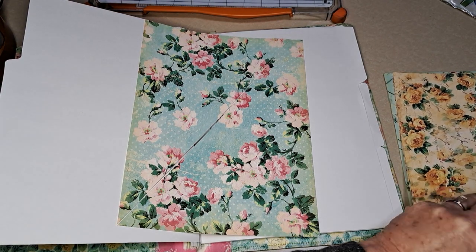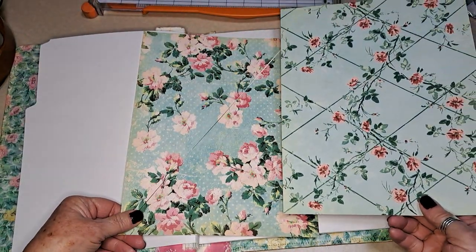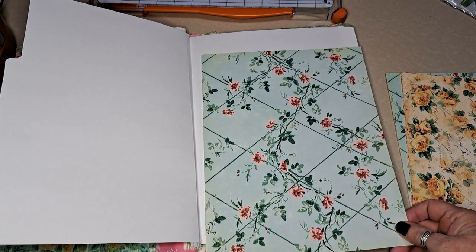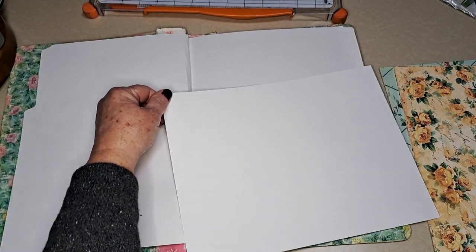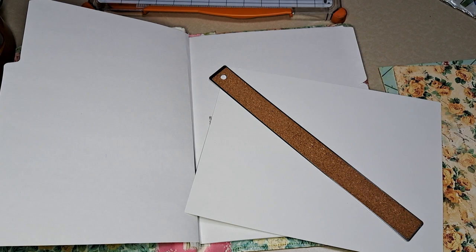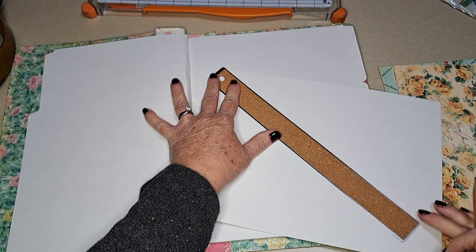This one's pretty — I wanted to do one of the blues. I need to cut it from this corner to this corner, so I'm going to get my nifty ruler out.